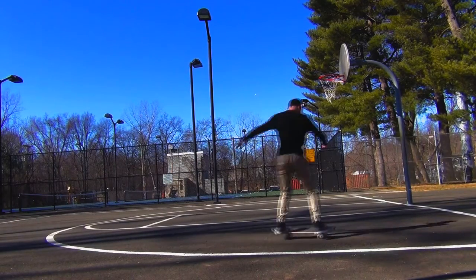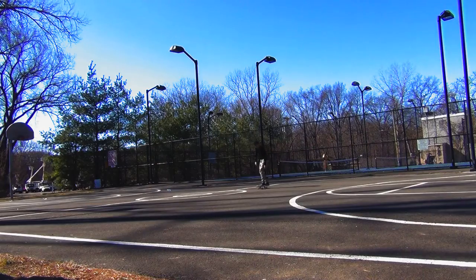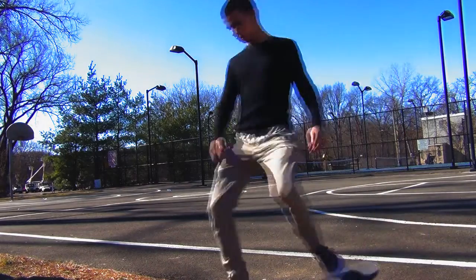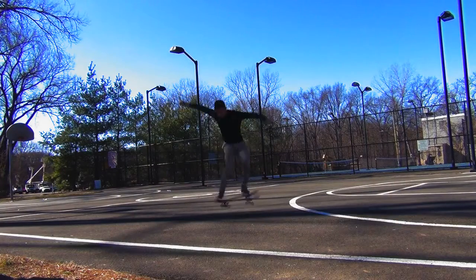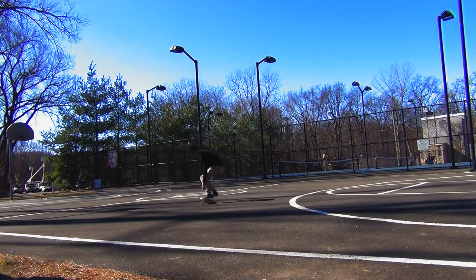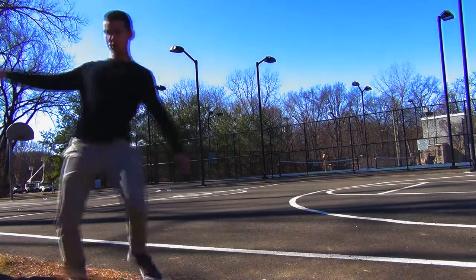Another big part of the Frontside 180 is that you need to be able to roll away in switch stance. Just ride around switch and get used to it, because if you can't ride switch, as soon as you land the Frontside 180 you're either going to slip out or step off the board because you're not comfortable with it. Rolling around switch builds up confidence, so when you actually go to do the Frontside 180, it's a lot easier and you can land it a lot quicker.